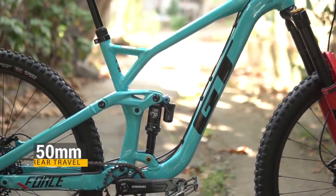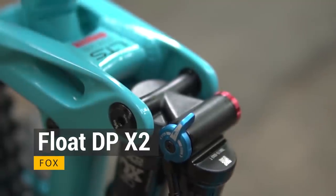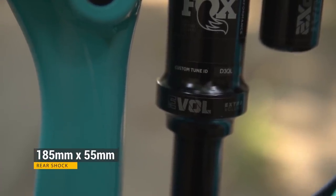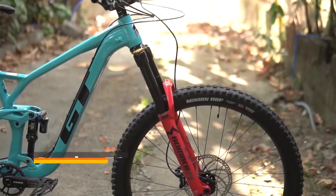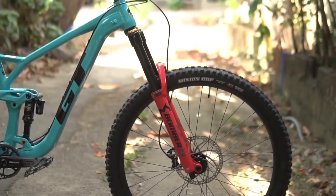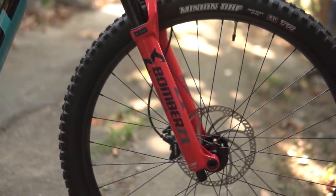Ang rear travel nitong bike ay 150mm. At para maging nice and plush ang ride, ang rear shock ay ang Fox Float DPX2 Performance. This features a 3-position lever, trunion mounting. Para sa mga gustong malaman, ang kanya sukat ay 185mm x 55mm. At syempre up front ay ang Marzocchi Bomber Z1 with the grip damper. Ang fork na ito ay may 44mm offset.